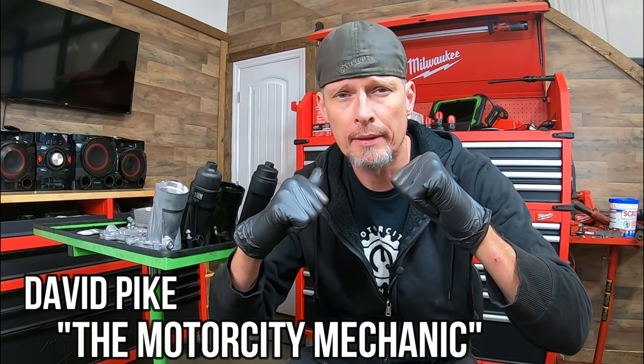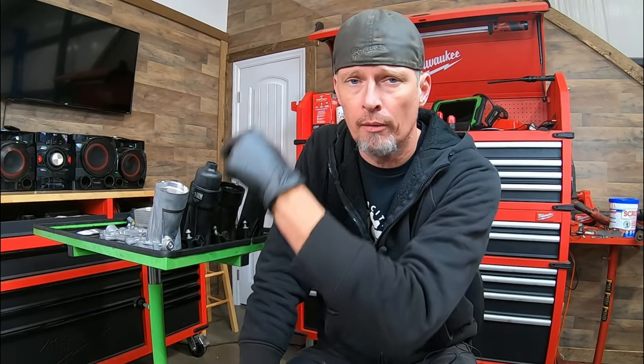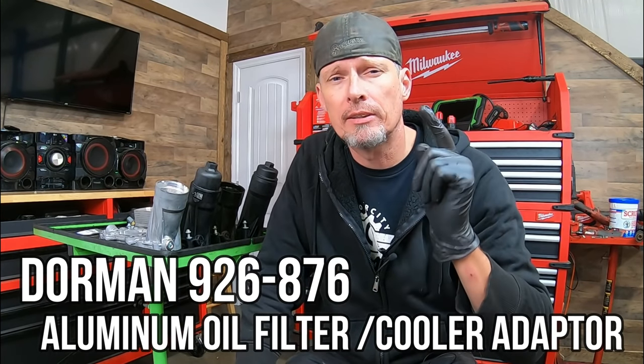Hey everyone, this is David Pike, the Motor City Mechanic. In today's video, we're going to be talking about an upgraded replacement part from Dorman. It has to do with the Chrysler 3.2 and 3.6 liter Pentastar engines. It's something that's common to fail, and that is the oil filter slash cooler assembly. So make sure to check it out.